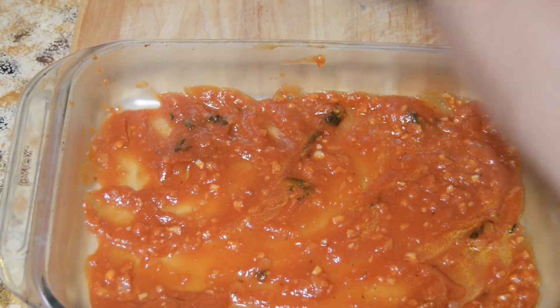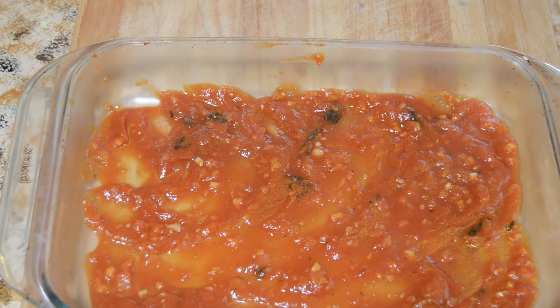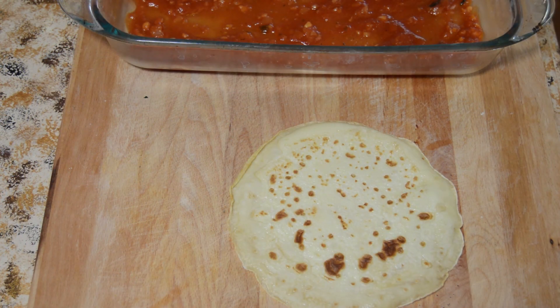Now take the pan you're baking your manicotti in and line it with some of the sauce we made earlier. You want to do that so it doesn't stick and so there's a nice sauce on the bottom. Now start preparing your crepes — they've cooled, which is why you make your filling ahead of time. Get your filling and put it in the center of the crepe.